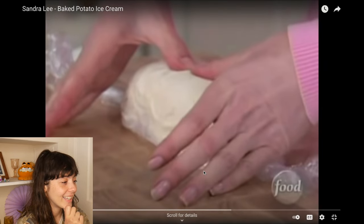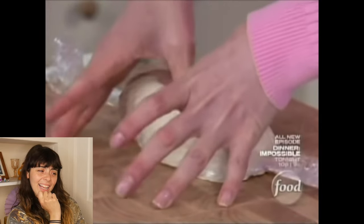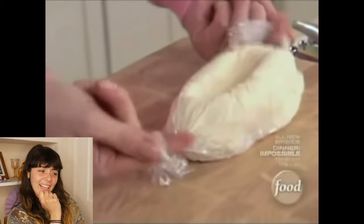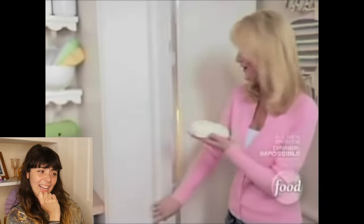Come in here in the center and make yourself a little ravine because in here you're going to fill this up with all sorts of good things. Wrap these nice and tight, and then this is going to go back into the freezer because it needs to stay nice and cold and hard. This isn't really a recipe so much as it is an art project.